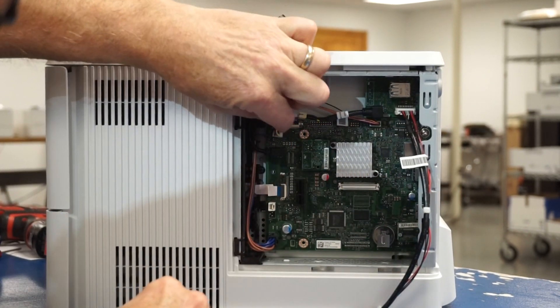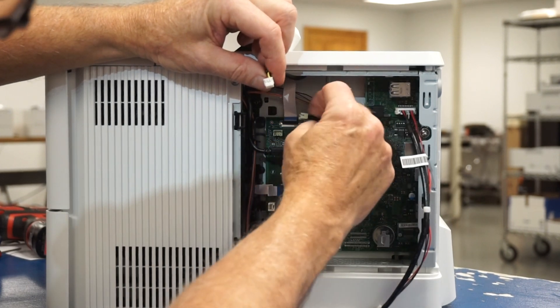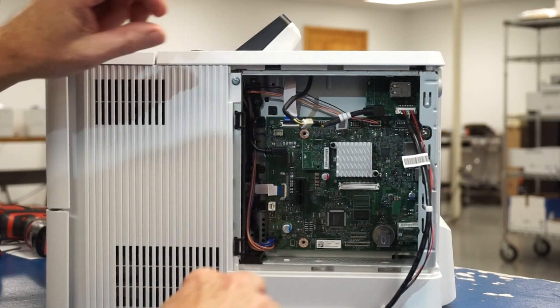Once the gray bracket is secure, we can now locate our wires to make the connections. First, unplug the pin connector wire from the printer formatter board in the top left corner here. Take the unplugged pin connector and connect it into the pin connector side of the short micro USB cable leading from the USB hub.